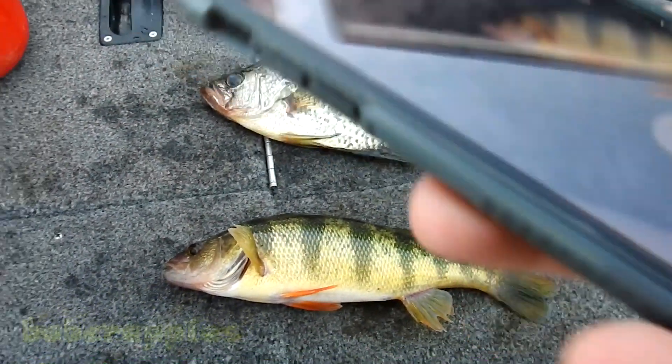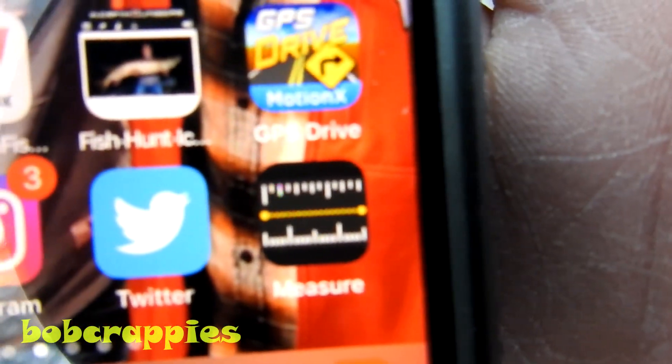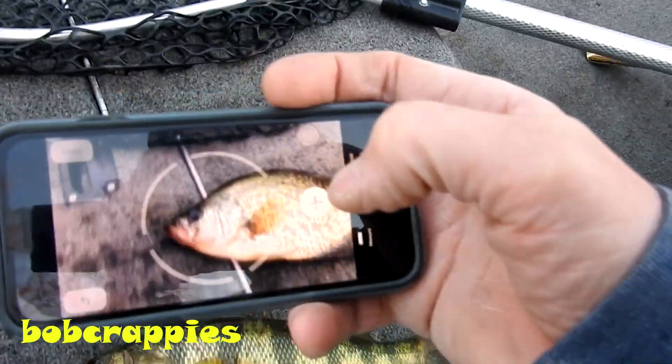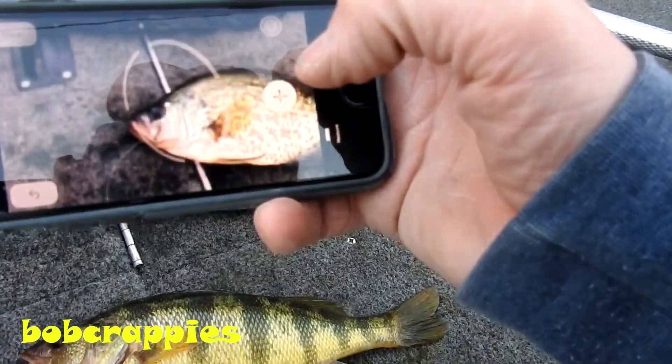I'm going to show you how to use an app called Measure. It's an app on my cell phone. We're going to open that. I'm going to show you how to measure this fish with this cell phone.